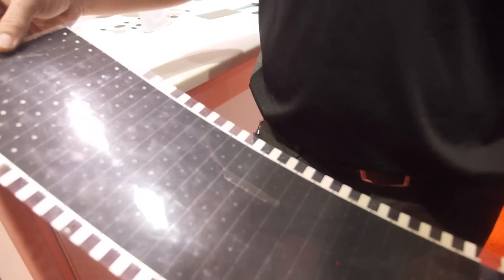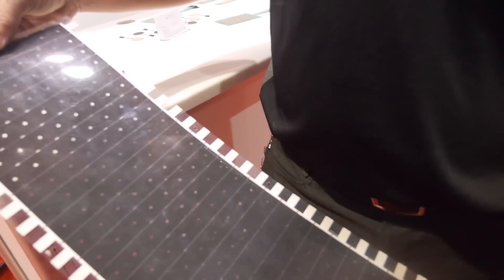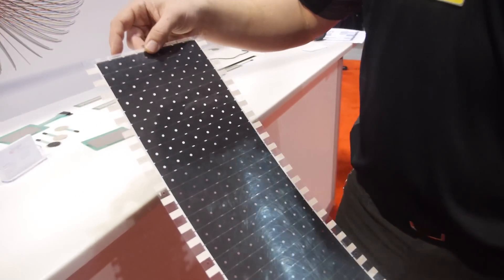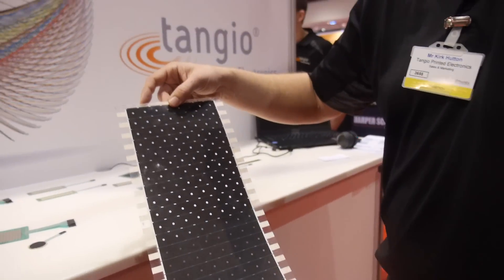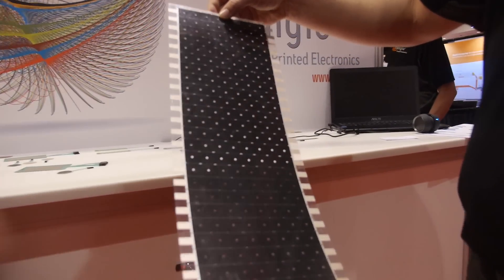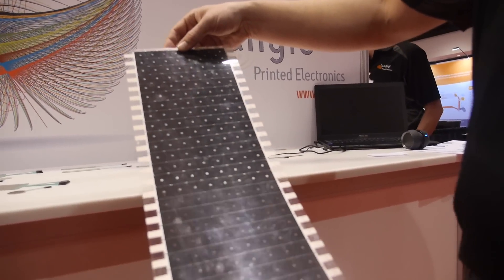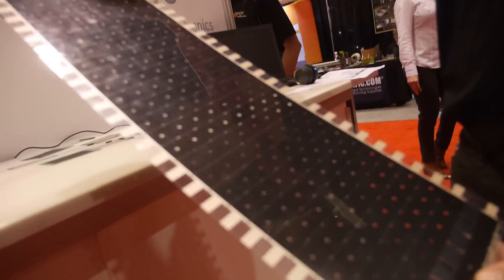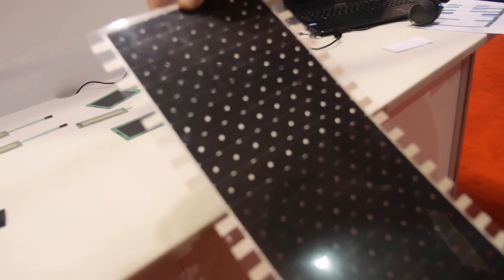How is it constructed? It's fairly straightforward really. It's layers of polyester with some conductive traces, silver traces, and force-sensing ink which is sort of the secret sauce. That's what Tangio Printed Electronics does — we help take our customers from the design idea through prototyping and through to global mass production.